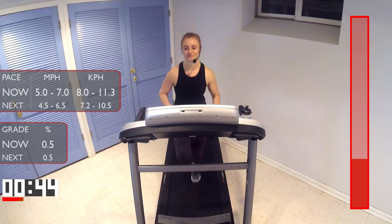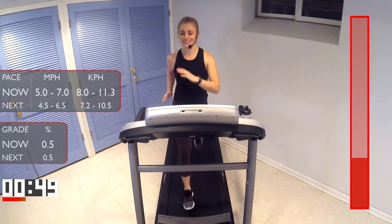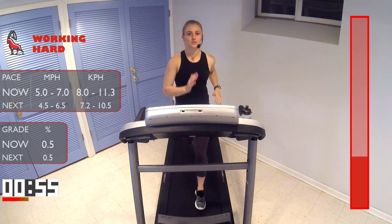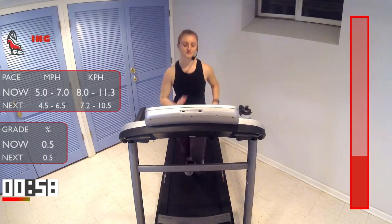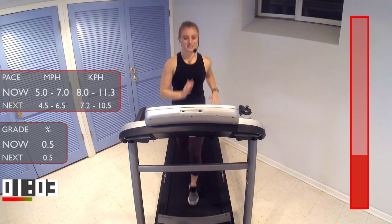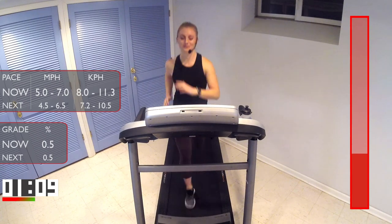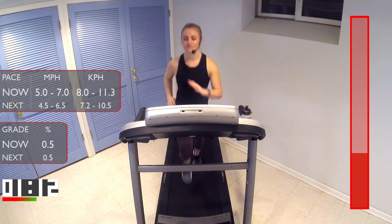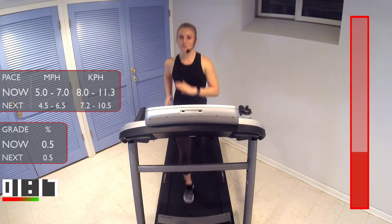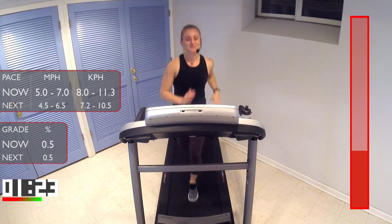Nice and easy. I know you guys can do this, and you can look forward to your recovery jog once we hit minute five. Nice job. One more minute here. Remember those cues — run tall, run soft, don't forget to breathe, make sure you're having fun.